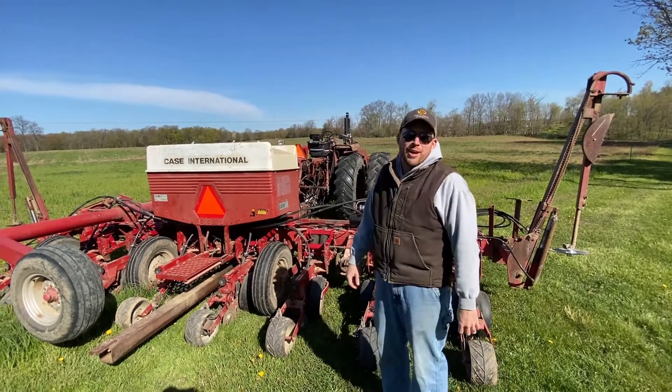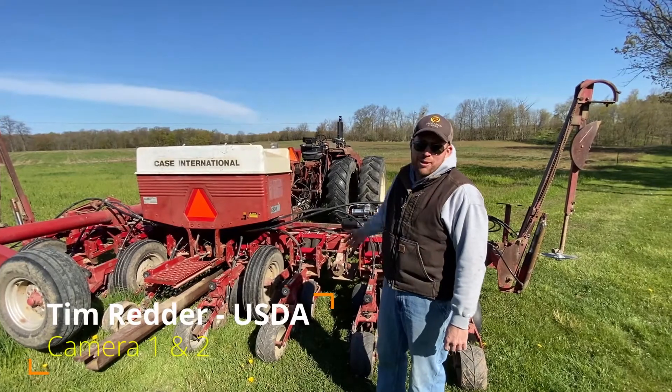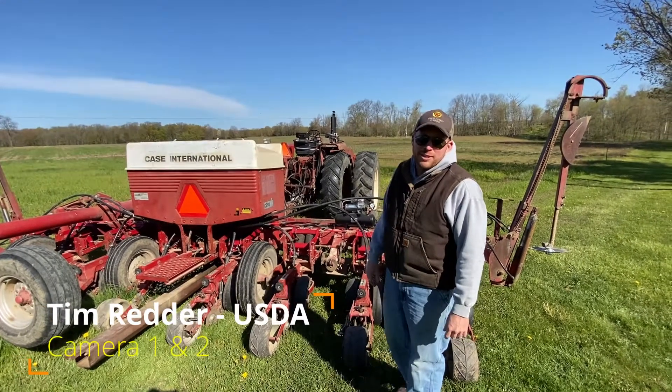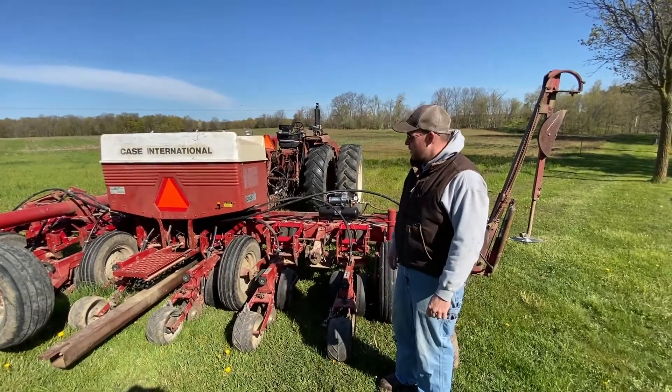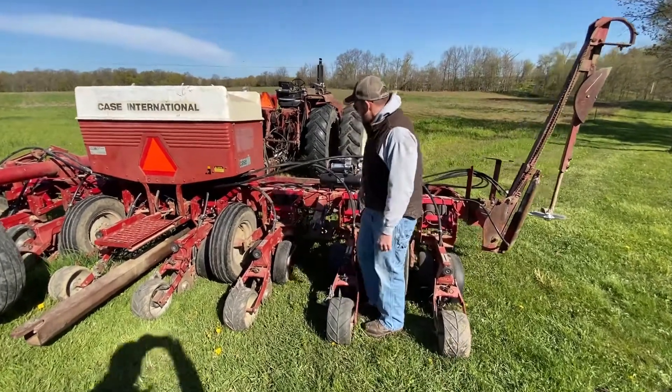Good morning, folks. It's Josh Ryan from Bantam Brio Farms. This is the debut of our corn planter modification over the winter. We've designed and added some dramatic air springs for down pressure.